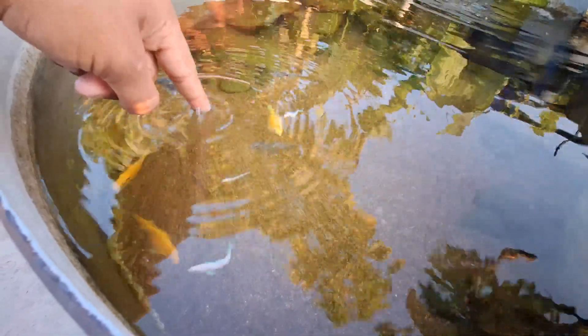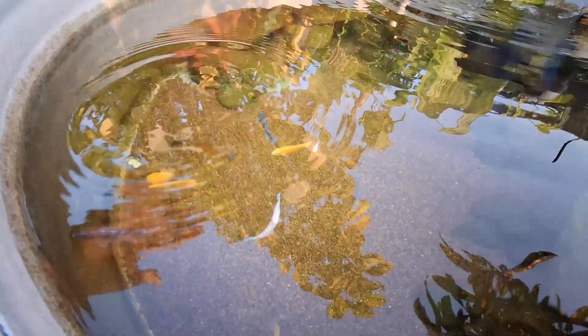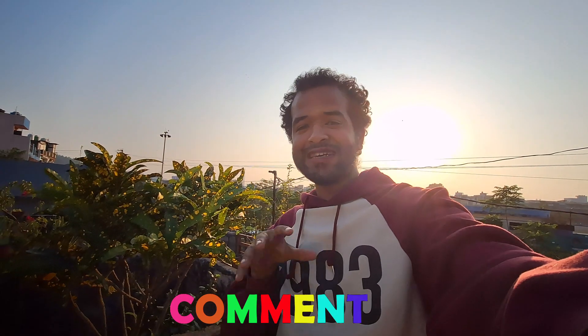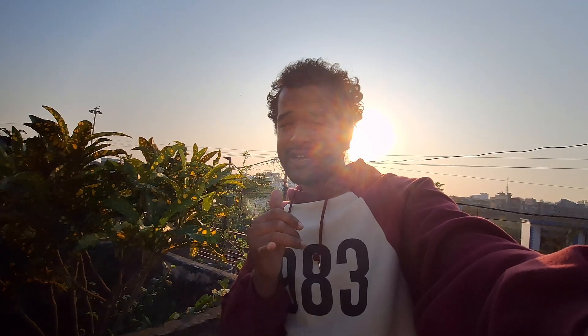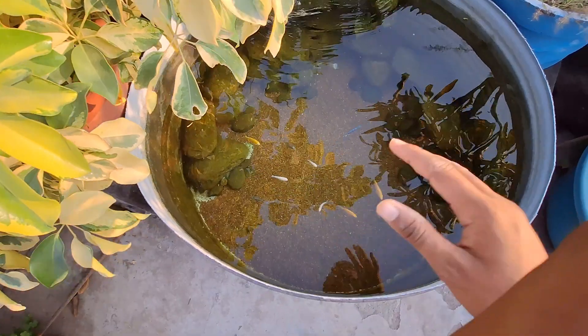They will eat the algae. If you'd like to comment on this pond — how do you feel about it? If you want to build a DIY pond, I will add a link here. Go check it out and subscribe to this channel to see how good a pond like this can look.